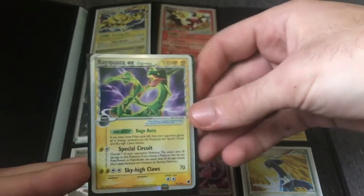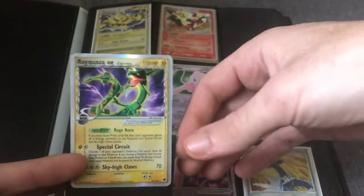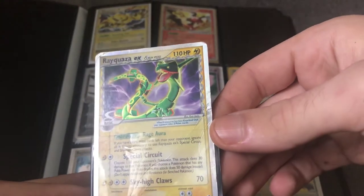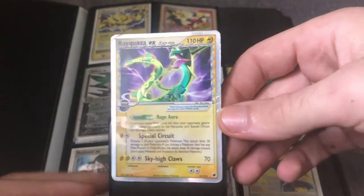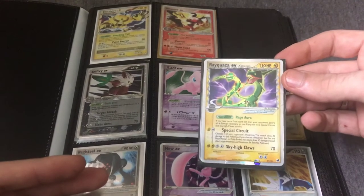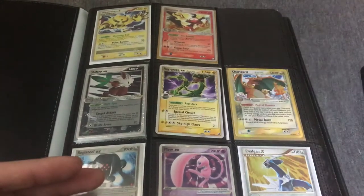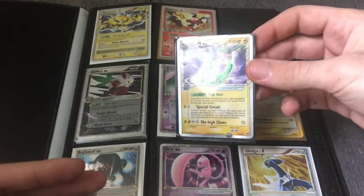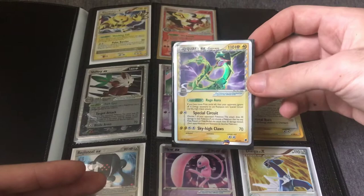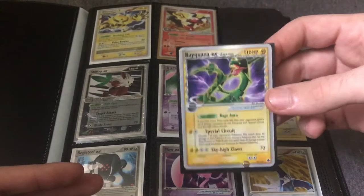Here, the Dragon Frontiers Rayquaza EX — the condition on this one is going to reduce the value a lot. It's hard to see, but there's a lot of creasing and bending. So this one I'll let go really cheap. It still looks nice in a binder — good for people collecting on a budget.